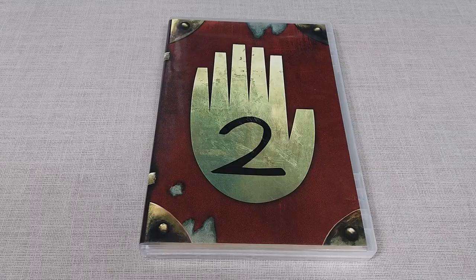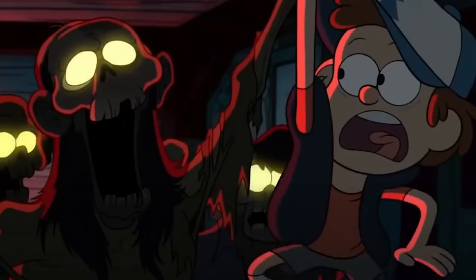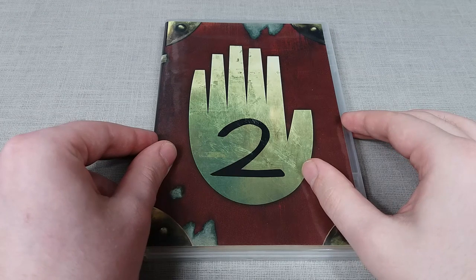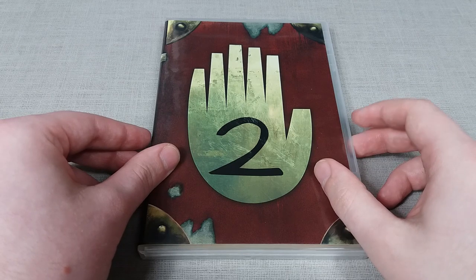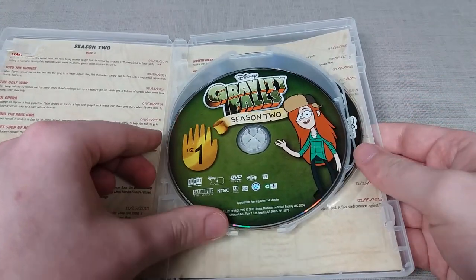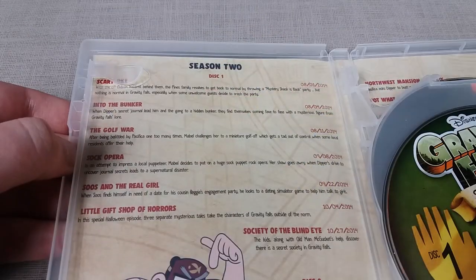Leaving season one on such a heavy cliffhanger finale, season two of Gravity Falls has a much darker tone overall, with some episodes feeling more experimental and covering darker, more adult themes — particularly in the first couple of episodes exploring Stan Pines' past. Season two is another three-disc set, with Wendy on disc one, Soos on disc two, and Bill Cipher on disc three.